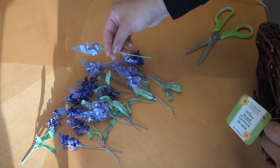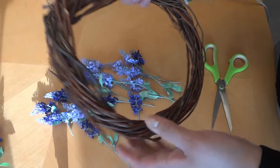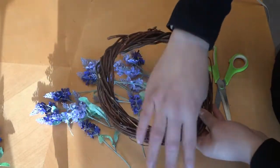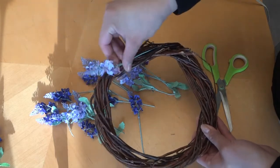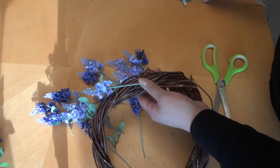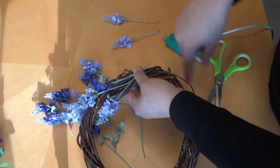Here we have all our flowers cut up and we're just going to hot glue them onto our wreath. We're going to do it on this side because it's prettier — we're going to cover the black on that side. We're going to put them in there like that and glue all our flowers on this side.